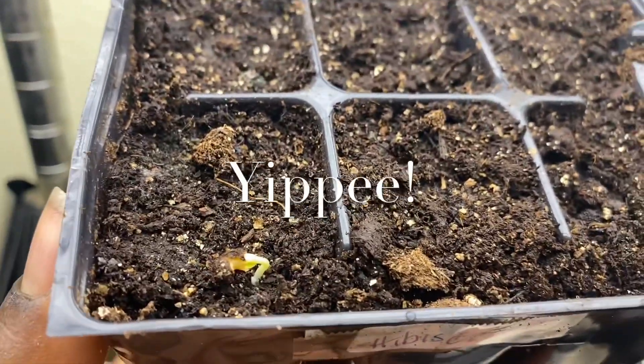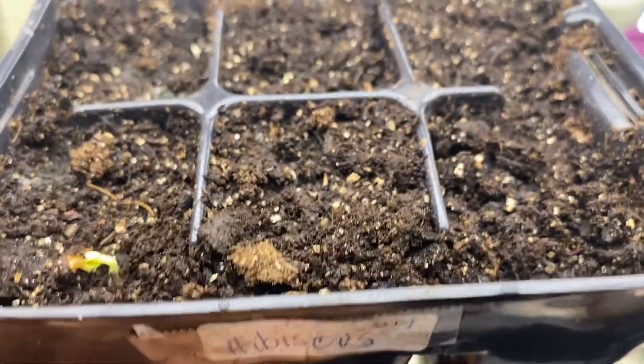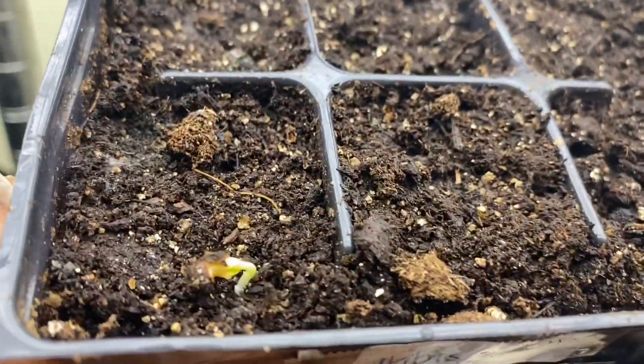Hallelujah! My hibiscus seed has germinated once. I'm putting this whole six pack up under the light. These are the 2019 seeds I found in the grow room.